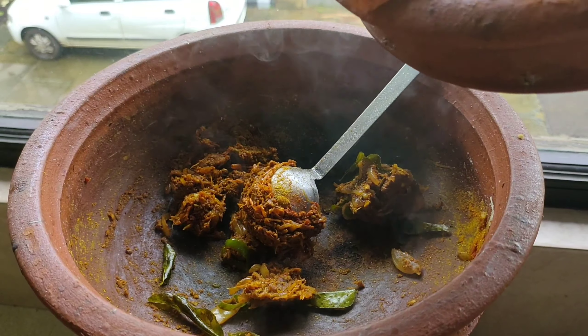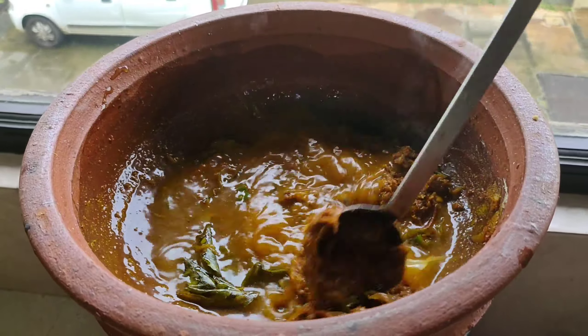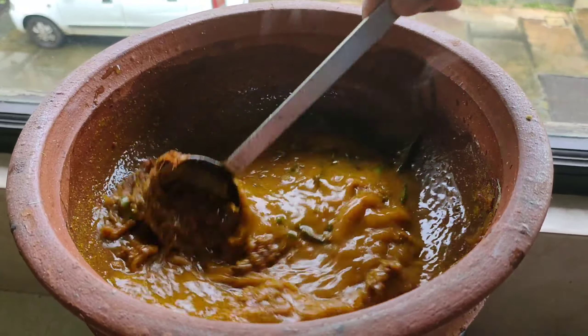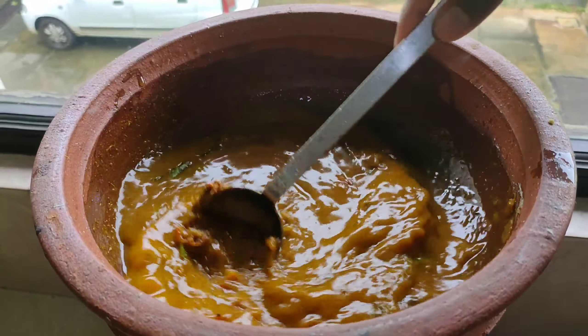Then add the salt. I'm going to add salt. I like salt.